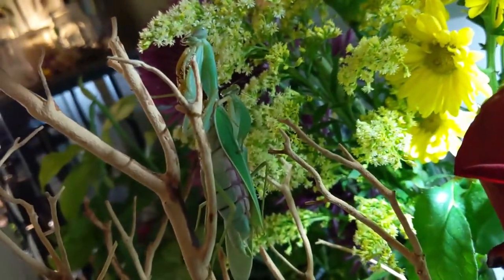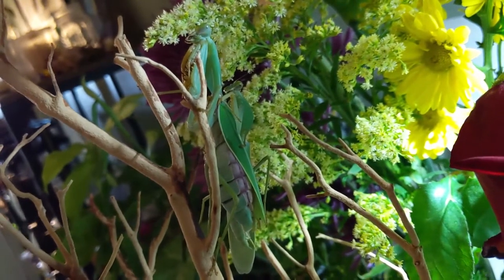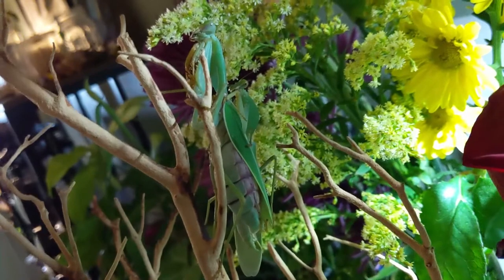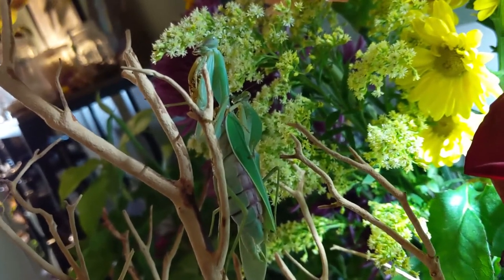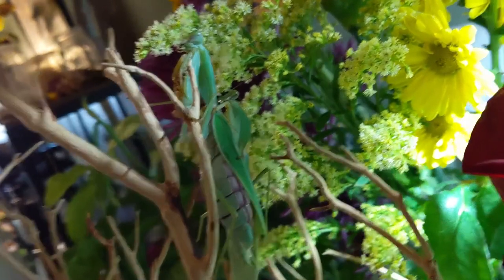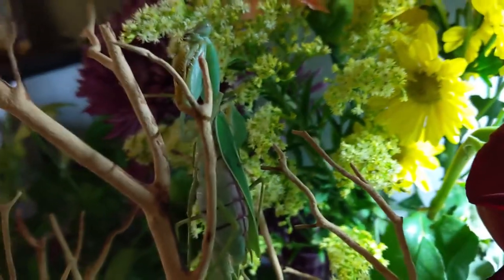Right now my mantises have just finished mating, so I'll just go over the footage with you. I'll show you guys everything — I'm going to do a time lapse of it. Basically, all you need to know is that mantises are usually ready to mate at about three to four weeks after their adult molt.